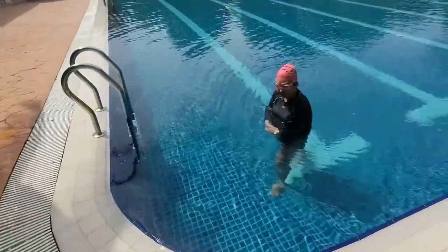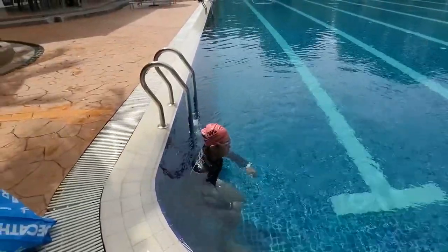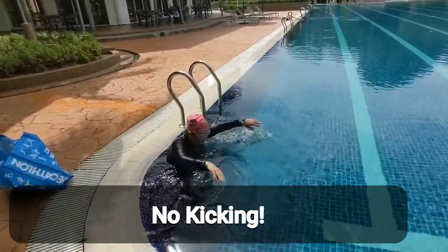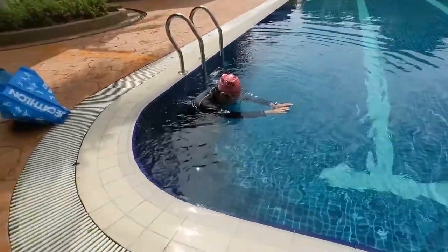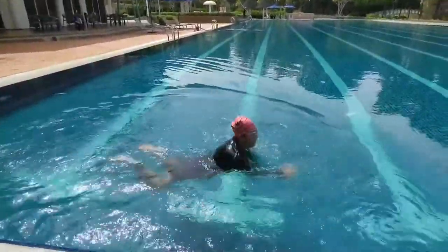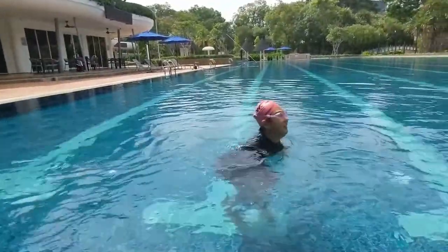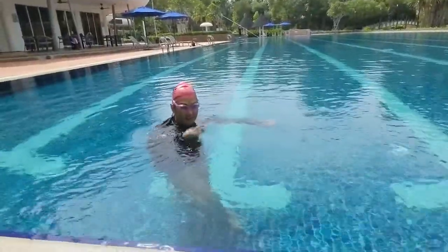Now push off the wall, do one underwater pull followed by a recovery — no kicking — then just float and stop. It looks good! I feel like my body went down. Yes, because you don't have the kick yet. When you add the kick you should be fine.